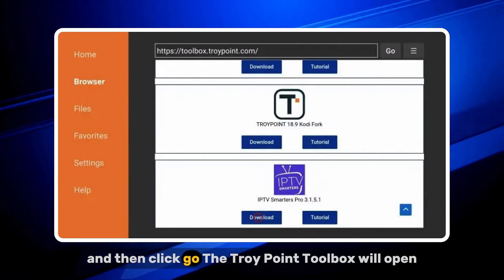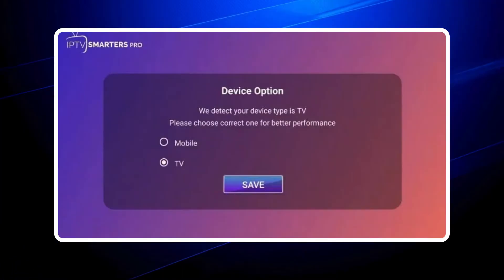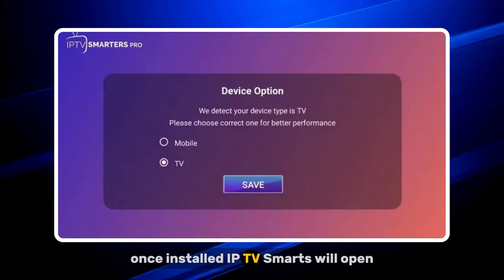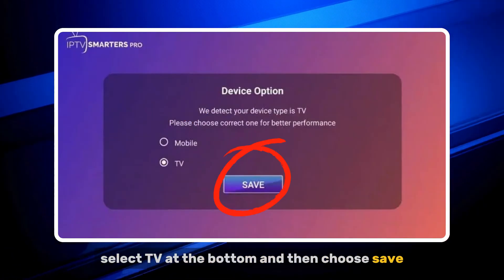Step 4: The TroyPoint Toolbox will open. Scroll down and select the IPTV Smarters app to install it. Step 5: Once installed, IPTV Smarters will open. Select TV at the bottom and then choose Save in the top-right corner.